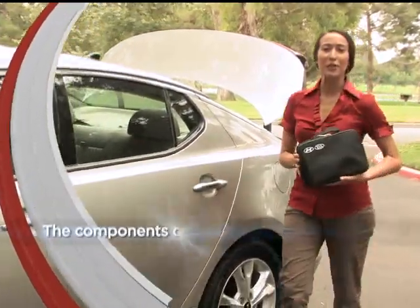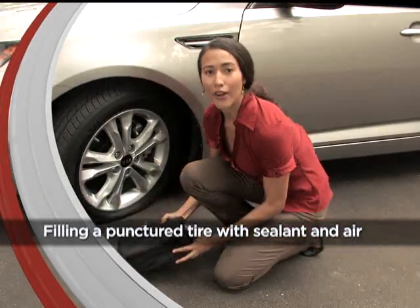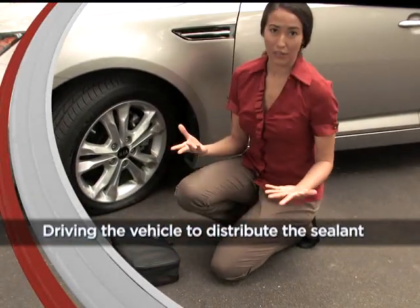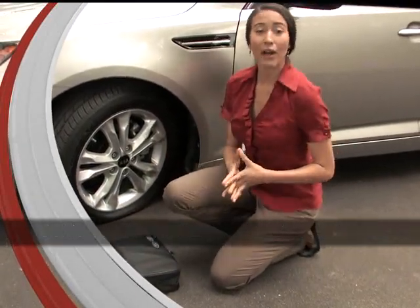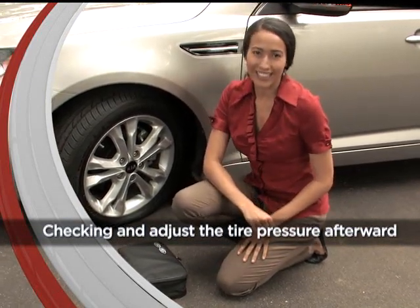So let me show you the components of the Tire Mobility Kit, how to fill a punctured tire with sealant and air, how long to drive the vehicle to distribute the sealant, and how to check and adjust the tire pressure afterward so you can safely drive the vehicle to your Kia dealership — plus get the kids to their play dates, the errands done, and even to work on time.